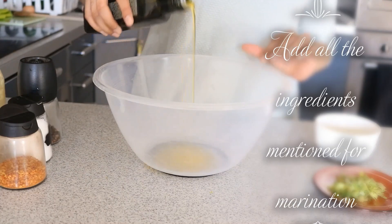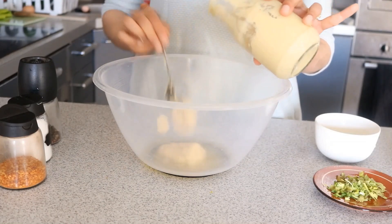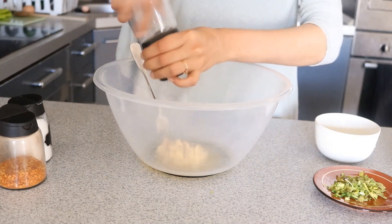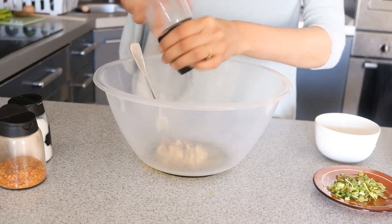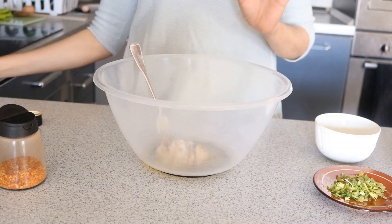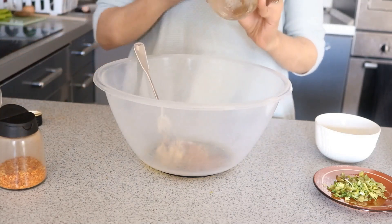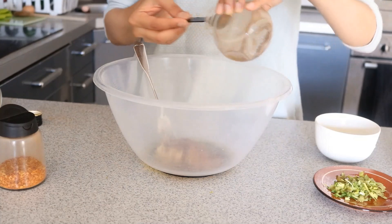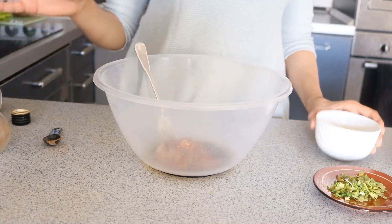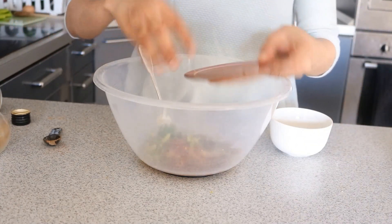For marinating the chicken, in a big bowl I've taken some olive oil. I'm adding some ginger garlic paste — it acts as a very good meat tenderizer as well. Now I'm crushing some black pepper in it, along with some salt, some cumin powder, some garam masala powder, some chili flakes, lemon juice, and cilantro or coriander leaves. You can add as much as you want and mix everything together.